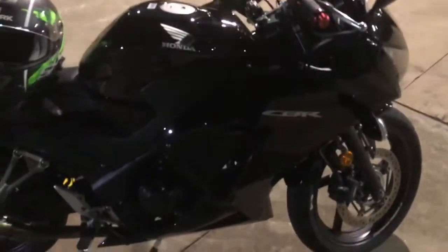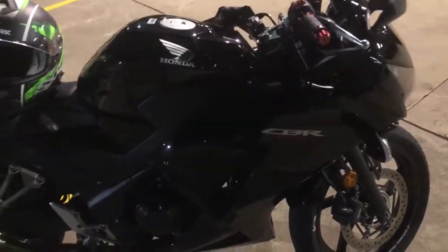Hey guys, welcome back. I'm going to explain what I've had done to the CBR.